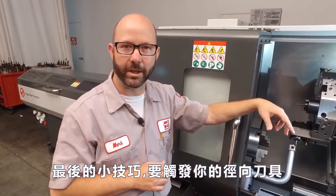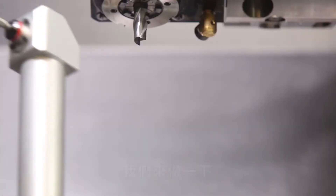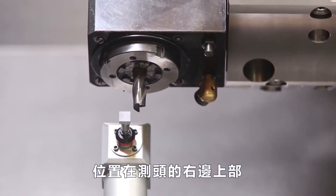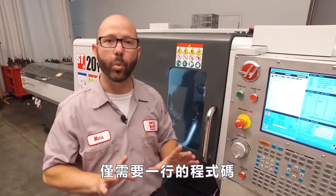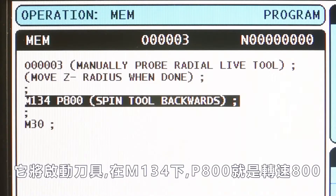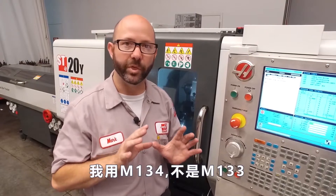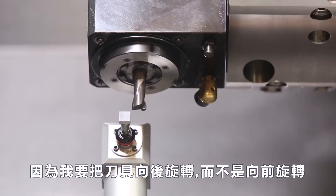This final tip is for those of you that would like to touch off your radial live tooling using your ATP arm — your automatic tool presetter. I've already brought my arm down and jogged my end mill just above and to the right of my probe tip. I've created a program in memory with one real line of code: M134 P800. This is gonna start my live tooling with an M134 at 800 RPMs. I'm using an M134, not an M133, because I want my live tooling to spin backwards, not forward.